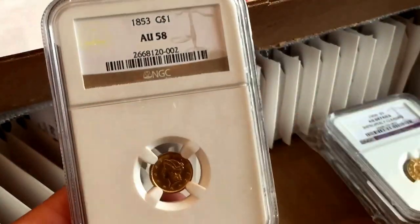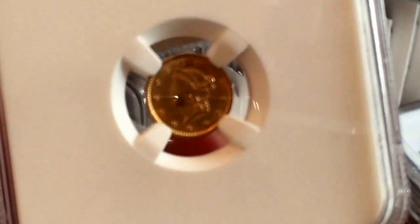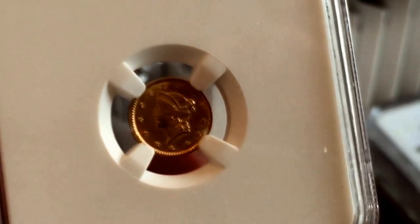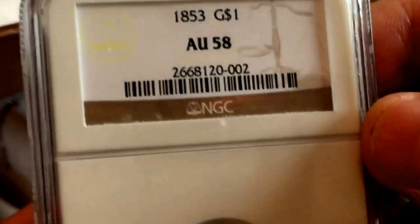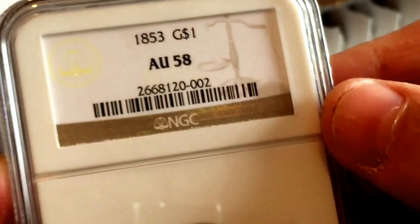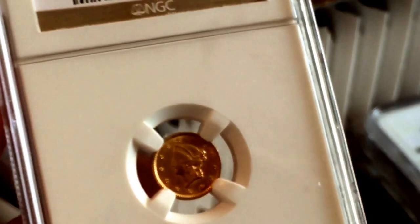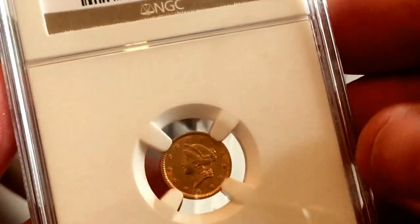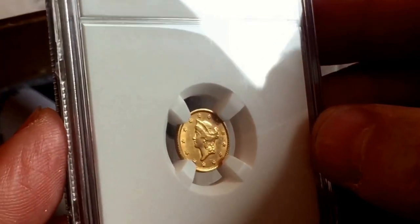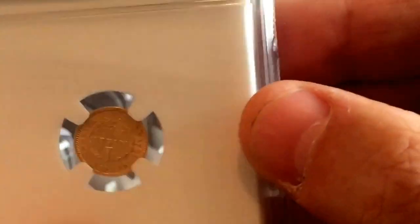A success! This is a Type 1 gold dollar. These started in about 1849 — this is 1853. The Type 1s went up to part of 1854 and then they moved on to the small Indian head Type 2 coins. It's been graded AU58 — good results, valuable coin, no problems. That's much more what I like to see. Very pleased with that, really nice coin.